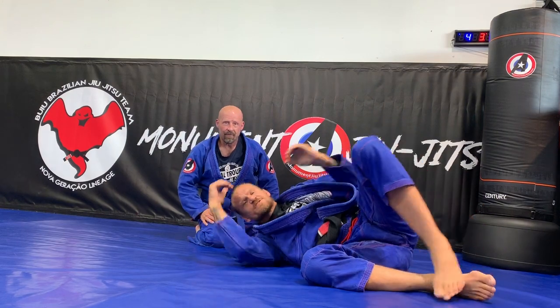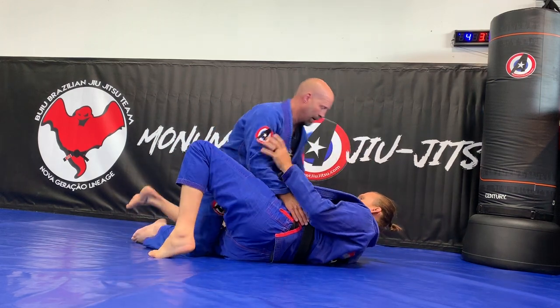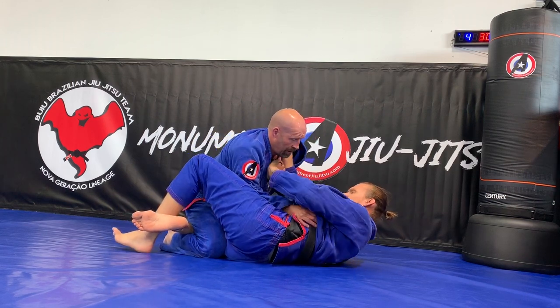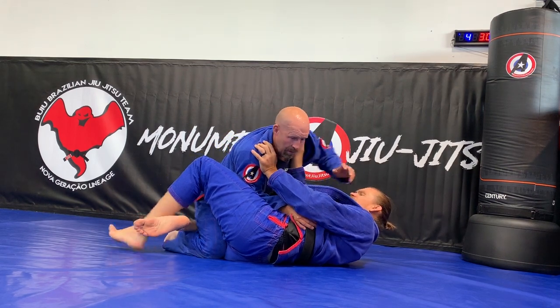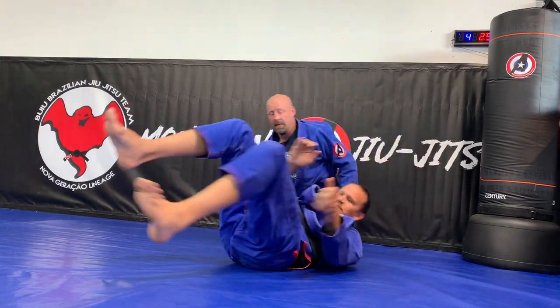Sometimes I go flat first, sometimes I roll over — I'll show all the timing. We're here, I get this first grip, I open it up and get my first grip. I can push him off, make him feel like I'm pushing away, and then I let him pass something. When he passes, I spin underneath.